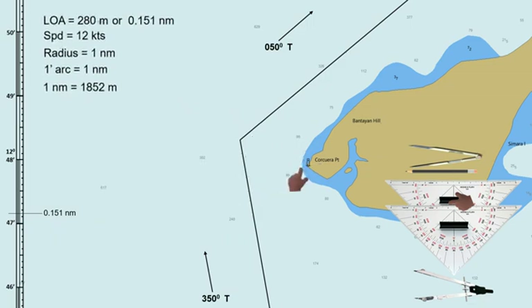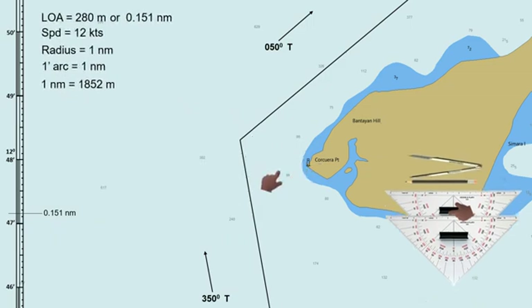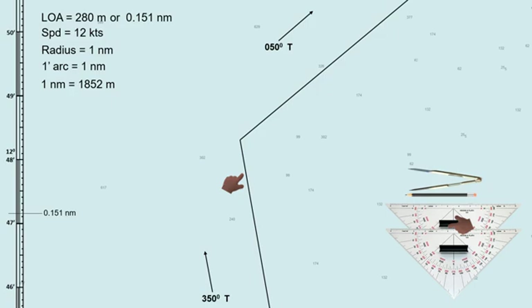How about if there is no reference point? How can we determine our wheel-over point? This is the second method I will discuss in this video. I will use the same length overall, speed, radius, and planned track on the same spot so that we can compare this later with the first method.